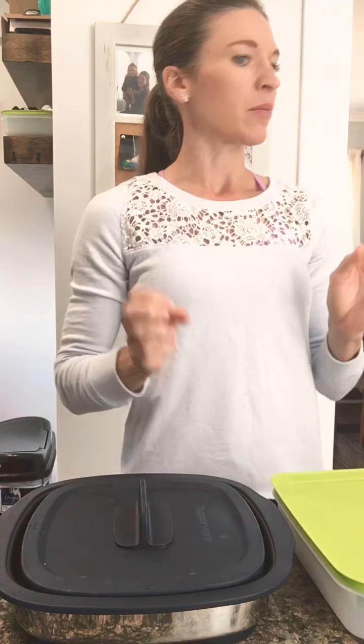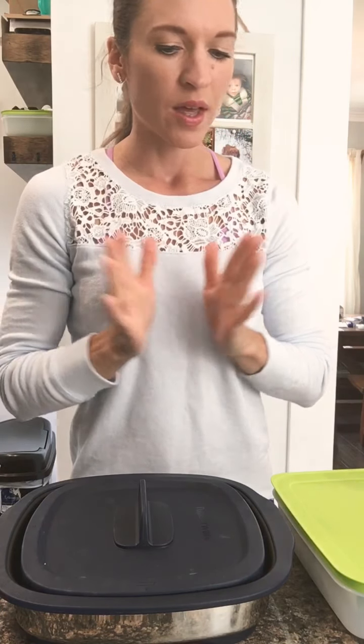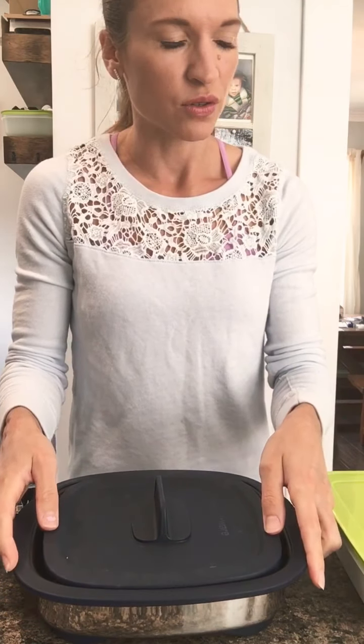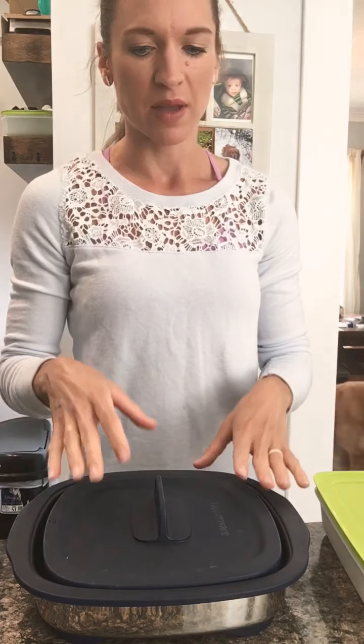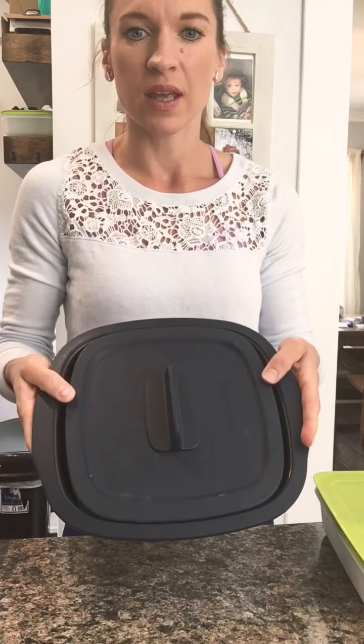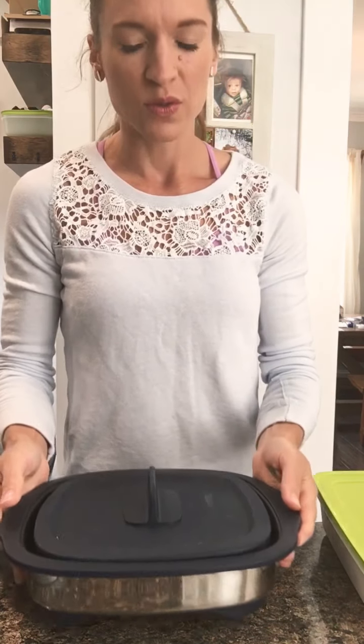Hey everybody. So for today's demo, I'm going to be showing you a couple of different things — I'll try to keep this one shorter. I have the MicroPro grill here, and you'll see in one of the pictures and posts later today a dessert that I made in this, a really delicious dessert. But what's neat about this is how versatile it is. It can do desserts, but I primarily use it for meat.